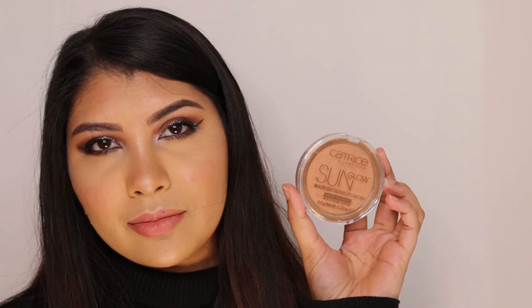For bronzer, it's Catrice Bronzing Powder in the light shade, and I'm just warming up my face lightly wherever the sun would hit. For blush, I'm using OFRA Cosmetics blush in the shade Chameleon — it's a subtle pink shade that's not too overpowering and I just love it.